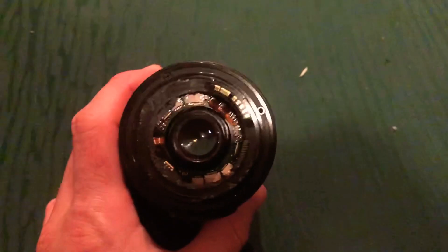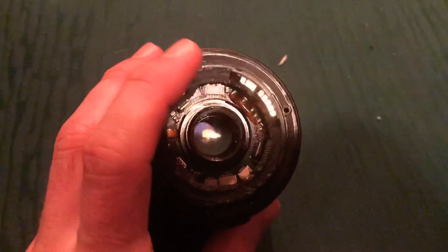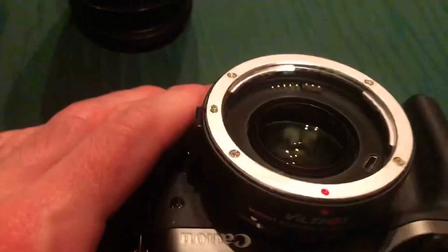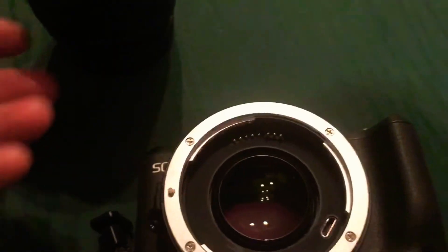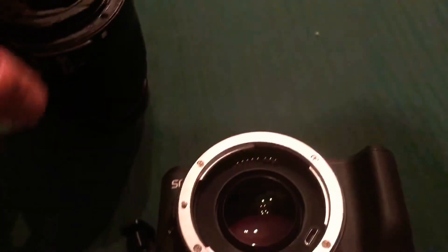Now if you already have crop sensor lenses, you can actually cut the plastic off, because they have plastic on them that would cause them to hit that glass. If you shave a little bit of that plastic down, then you can actually stick a crop sensor lens on there.